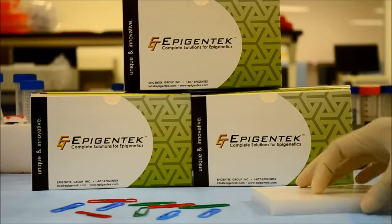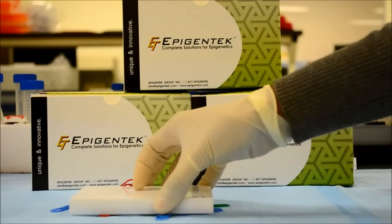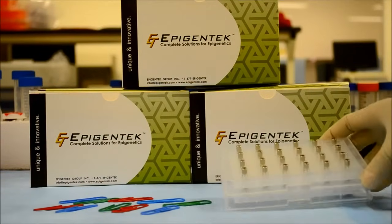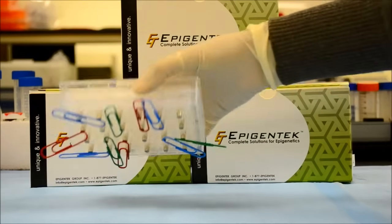Compared to similar products on the market which fall short on magnetic strength and take longer for sample separation, with less than stellar results, the EpiMag's Neodymium Iron Boron Rods are designed to be extra powerful for ideal results.